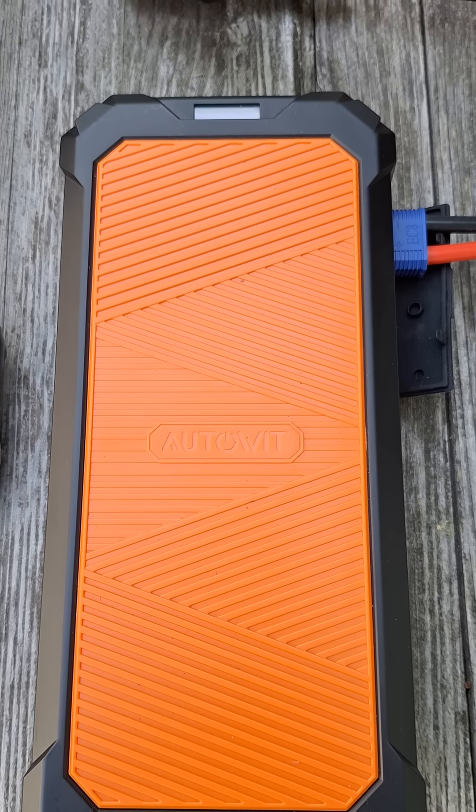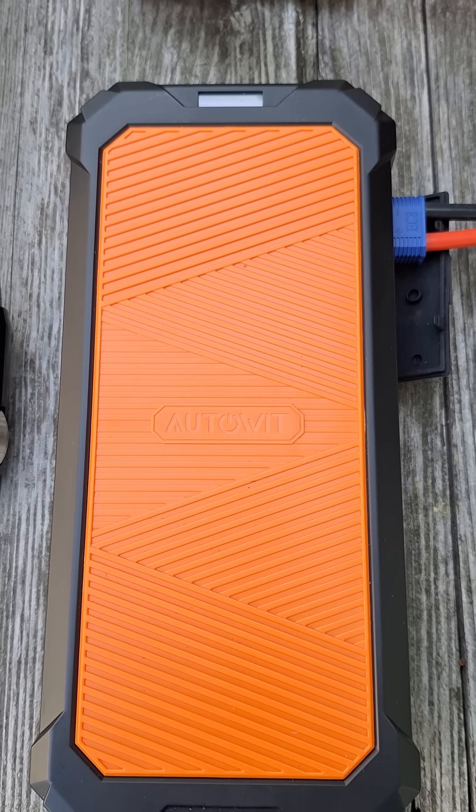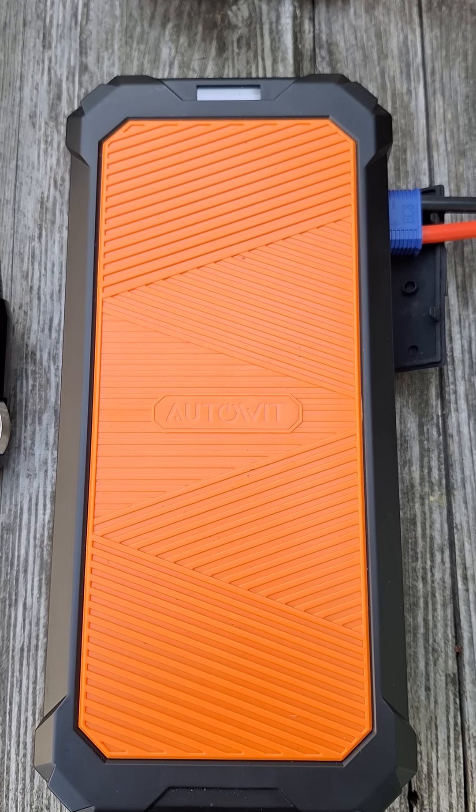I've used this to help about six or seven other people start their vehicles. Right there would be where you would turn the key and start the vehicle. Thanks for checking it out, you guys.